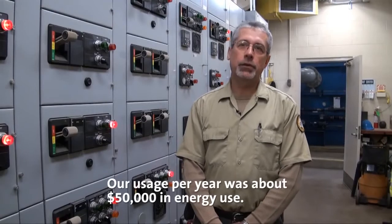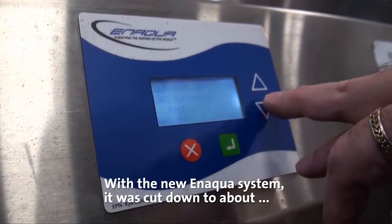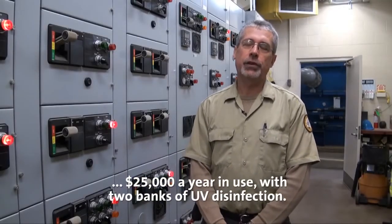Our usage per year was about fifty thousand dollars in energy use. With the new Aqua system it was cut down to about twenty-five thousand dollars a year, with two banks of UV disinfection.